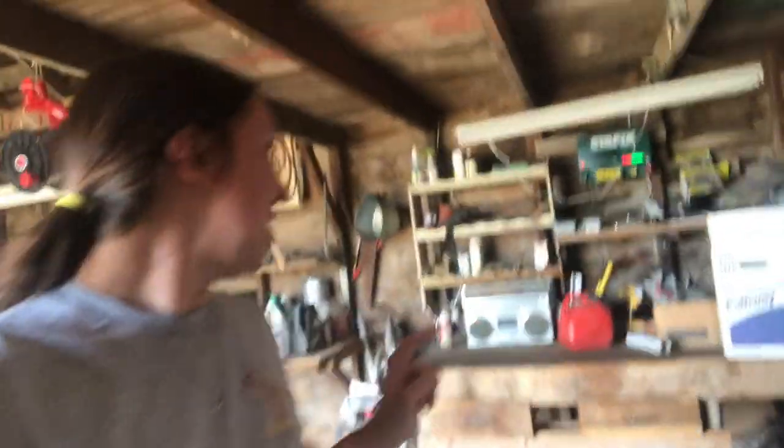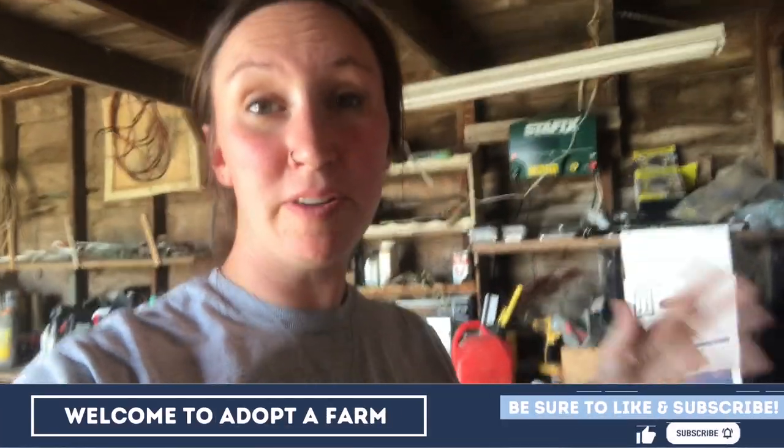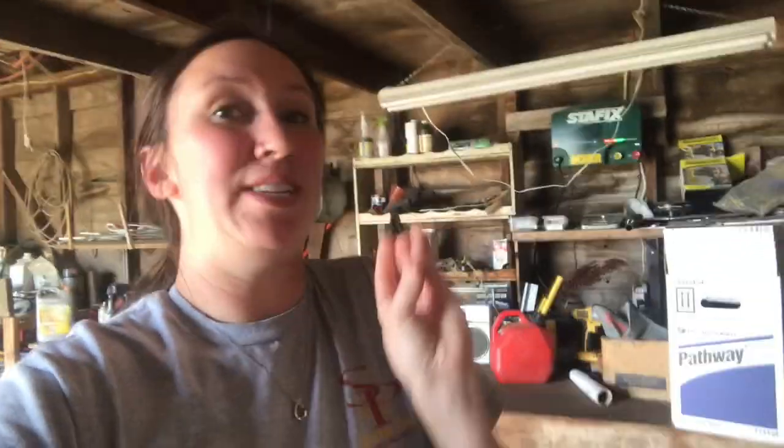We have a lot to cover. So the first thing — we are in our garage and I want to show you guys this thing back here that is clicking. This is actually our fence charger. Look at that nice bowl on there. We use this to electrify all the fence around our farm. If you've ever gone to a farm and they have this nice little wire and you touch it, it kind of bites you — or it shocks you, as I explain it to my son William. That's how our fences are here. There are different types of fencing that we use on our farm.